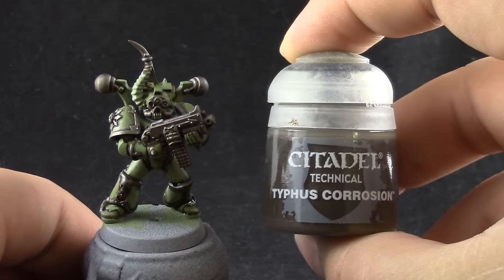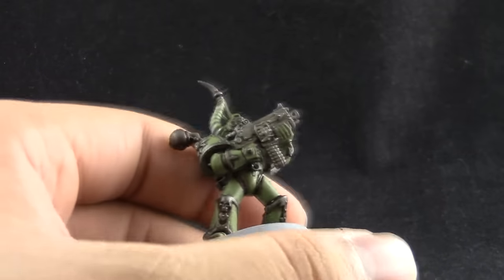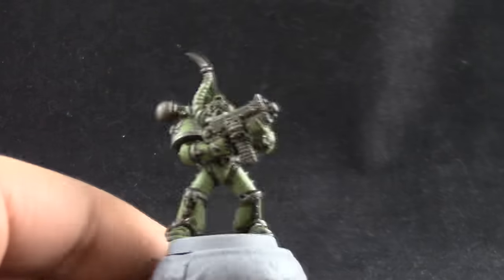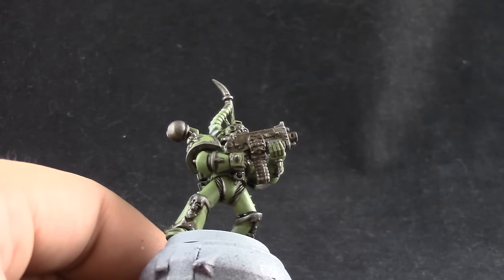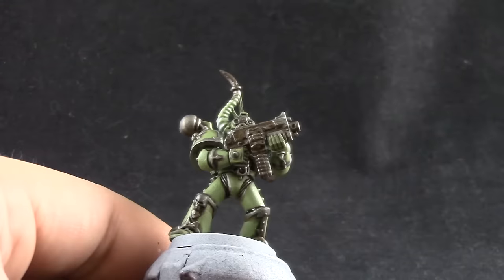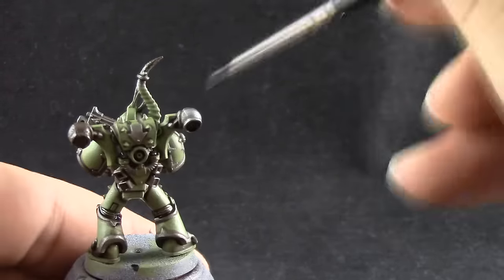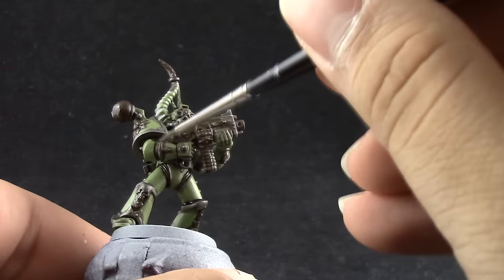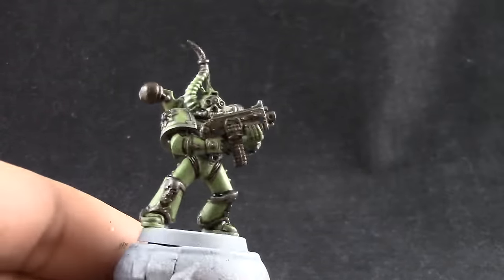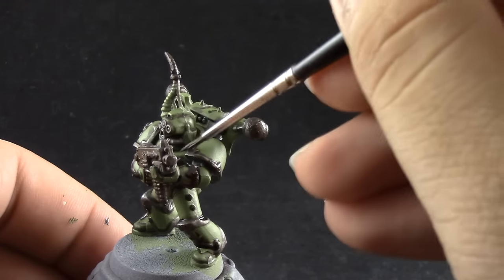Next I'm going to use Typhus Corrosion. Make sure to shake this paint well because we're trying to get the texture from this paint onto all of the metal areas. This is going to simulate some very bad rusting — it's going to give texture to the metal areas and look like dirt on your metallic areas. If you don't want to, you don't have to cover the whole silver area, you can leave a little bit of the old color showing. I did use it on most of the iron parts of this model, so just test it out and add more depending on how much rust you want on your model.